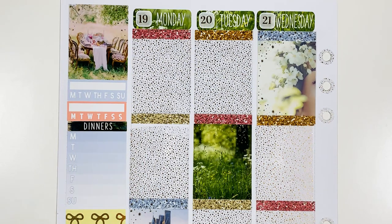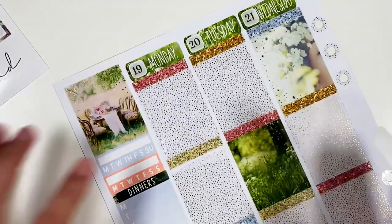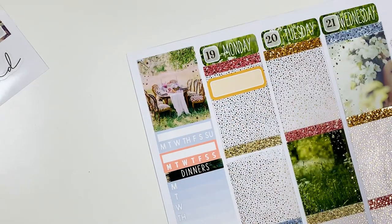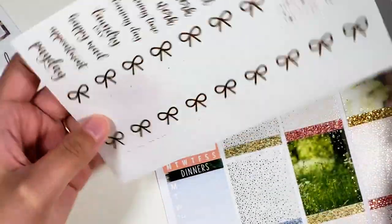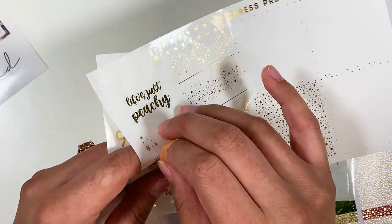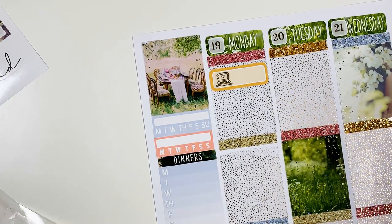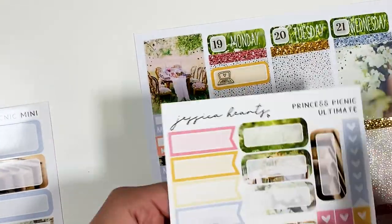First thing I want to mark on Monday is that I published a plan with me. So I think I'm just going to use one of these boxes here. I'm going to try to incorporate more from this foil bundle. I think I'll just use this computer icon here. Then I was off this day — I remember now. So I had the day off, so I'll use a flag for that. I have these here, so let's do the yellow.